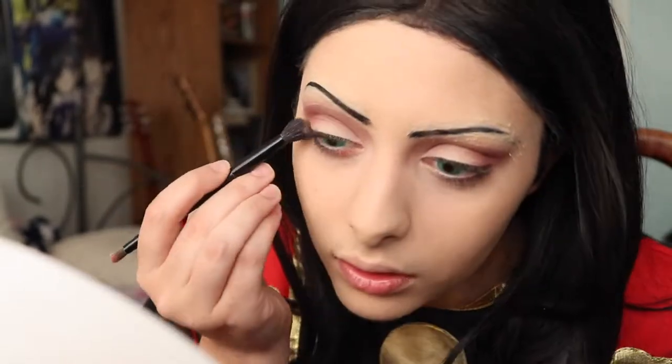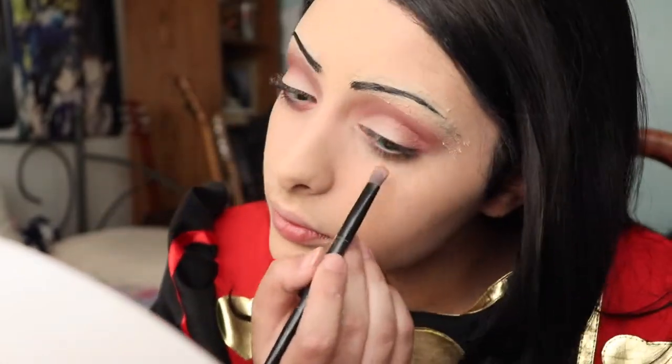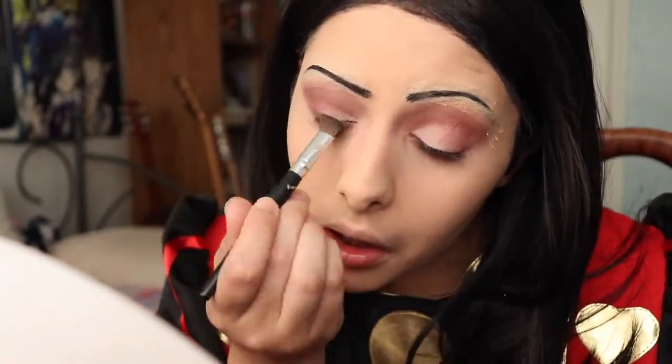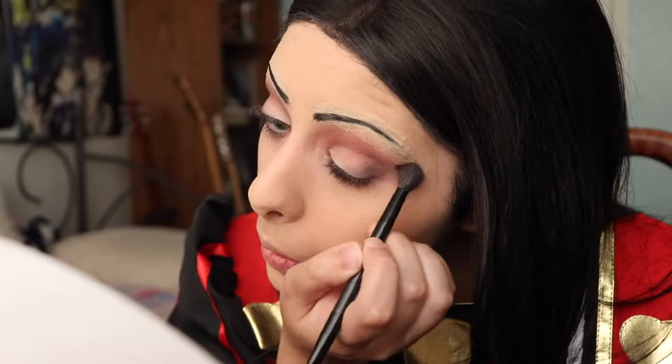Now I'm applying the same Venetian Red to my lash line and being very generous with it, because in the animation it is very obvious that there is red under Alice's eyes. Then with my Kat Von D Saint palette I'm taking the color Sabbath, which is a black eyeshadow, and applying a little bit to the outer corner to smoke out the eyeshadow and give it more depth.